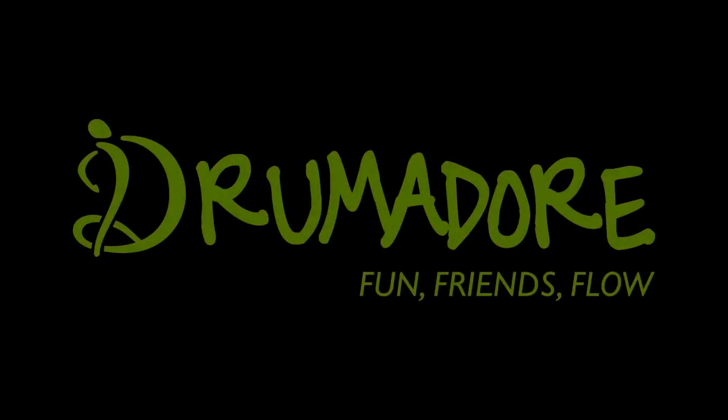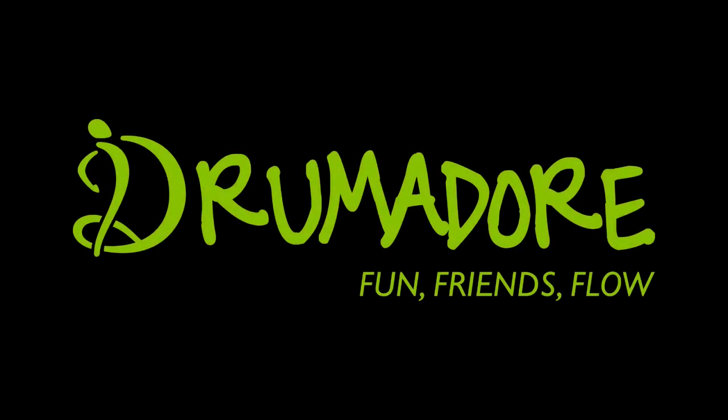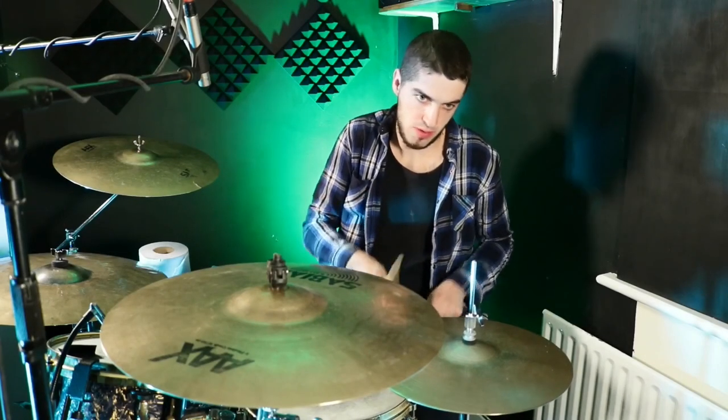This is a Drumador educational video supplied by Drumador. Are you having problems with your drumming technique? Have you tried everything? What about the Nom Nom Nom method?